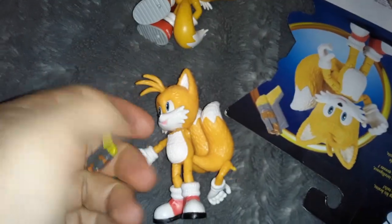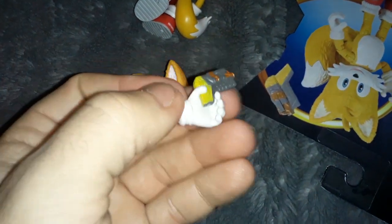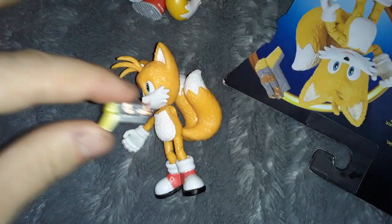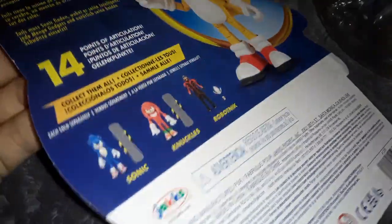I tried putting it in his hand, but it doesn't quite fit. It's kind of weird-shaped. So I'm gonna try and fit it in his other hand. His arm fell off. It doesn't really fit a whole lot better in this hand. It's like one of those weird little bootleg toys — it was made for a different toy entirely, so it doesn't fit in the normal hands of the figure. I don't remember Tails having a gun in the movie.